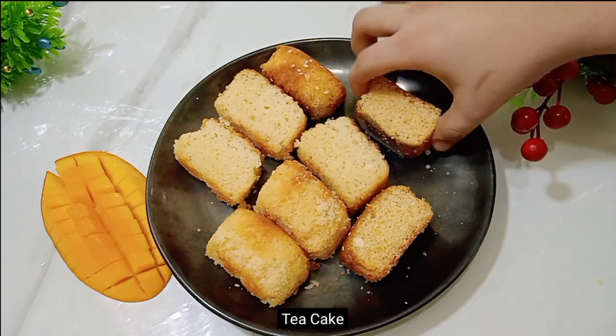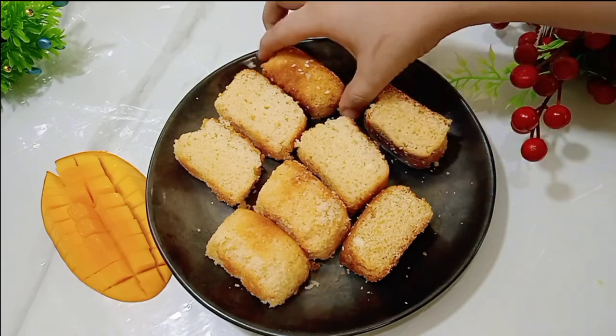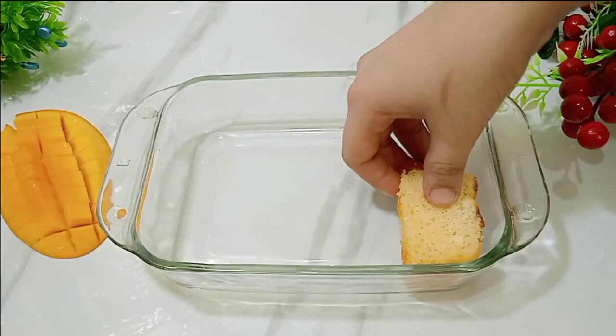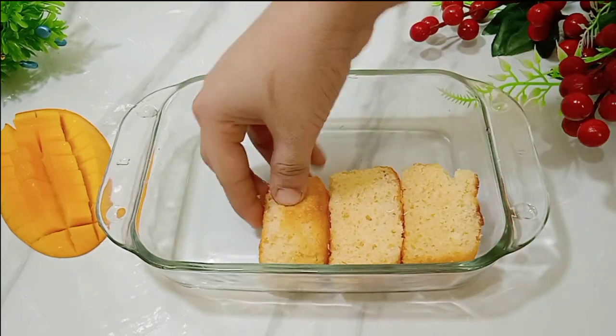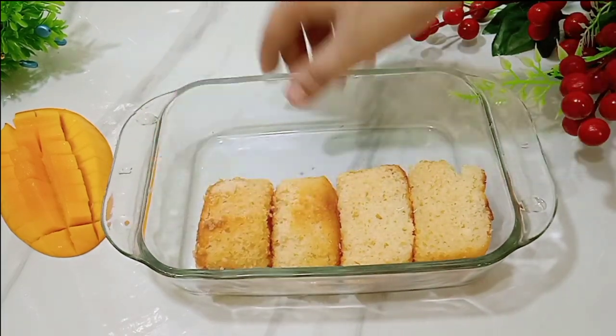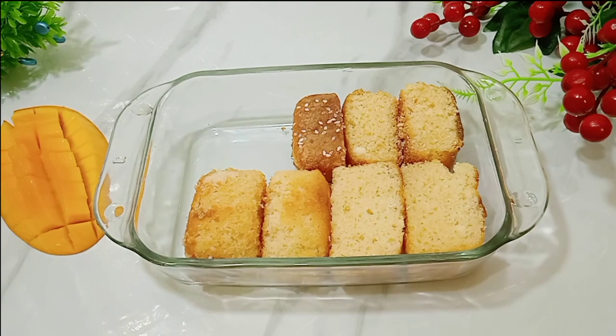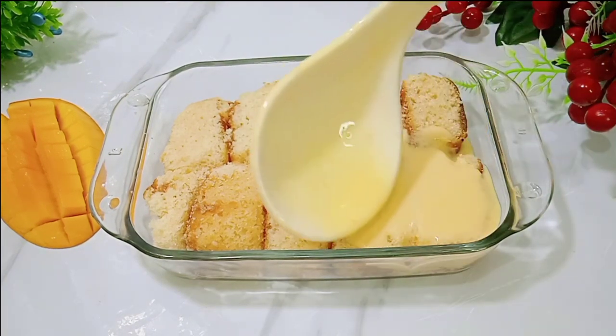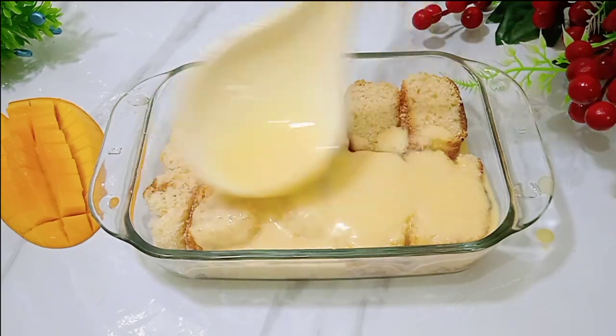I have cut the cake into small pieces for the assembly. You can cut the cake into small pieces and begin assembling. Add the cake pieces one by one, and arrange them line-wise in the dish. Then you have to add milk over the cake layer.